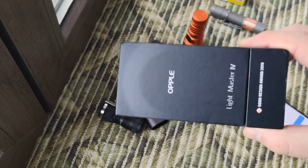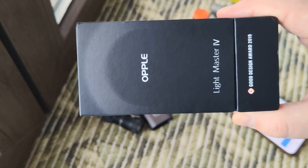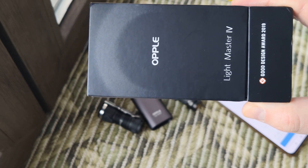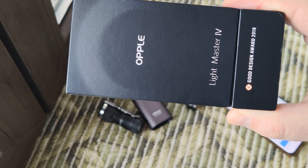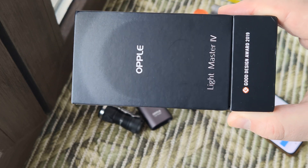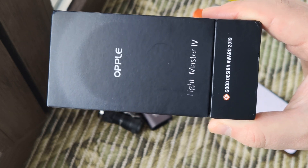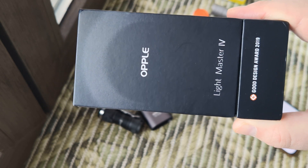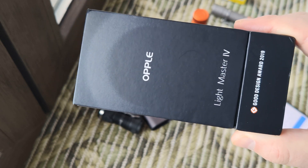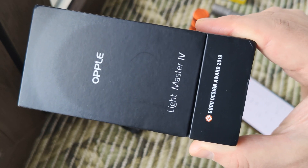Hello my friends, this will be a short review about the Opelio Light Master 4. On this channel I made a review of generation three, and I waited for the upgraded version. I waited until it had a not bad price, and I ordered it for about 14 to 15 dollars.